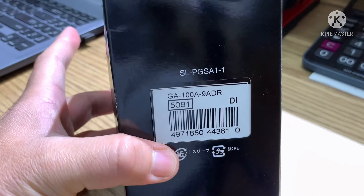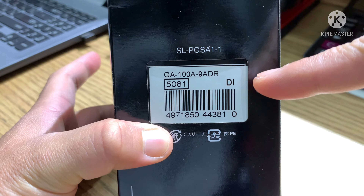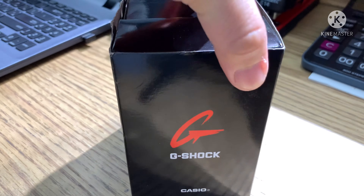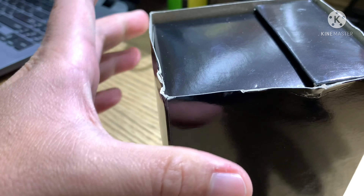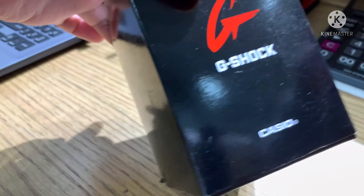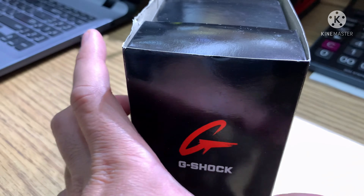The model of the watch is GA-100A-9ADR, case number 5081. You can see the box is different from others because this is an old model. I'm sorry for the box because it's a bit deformed. Anyway, let's see what's special about this watch — let's open it.